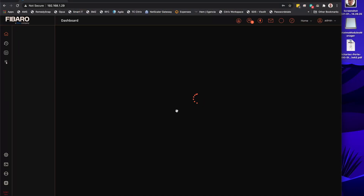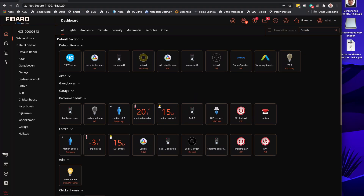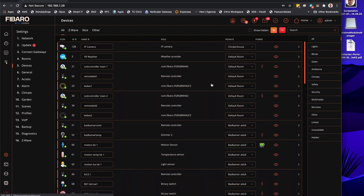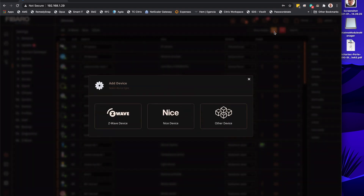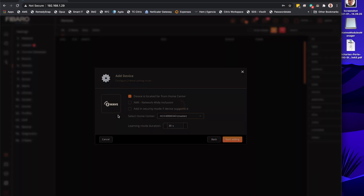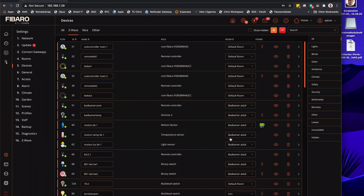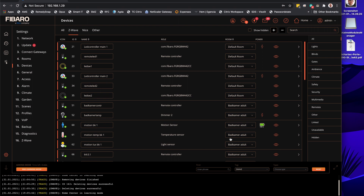So what we're going to do now is configure the device. We select Settings, then click on Devices, then click plus to add a Z-wave device. We add security in case it supports it, extend the time a little bit, and press the button on the device three times.